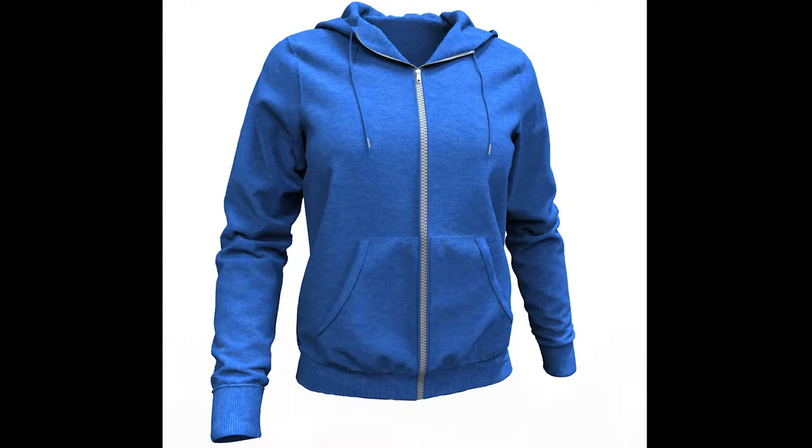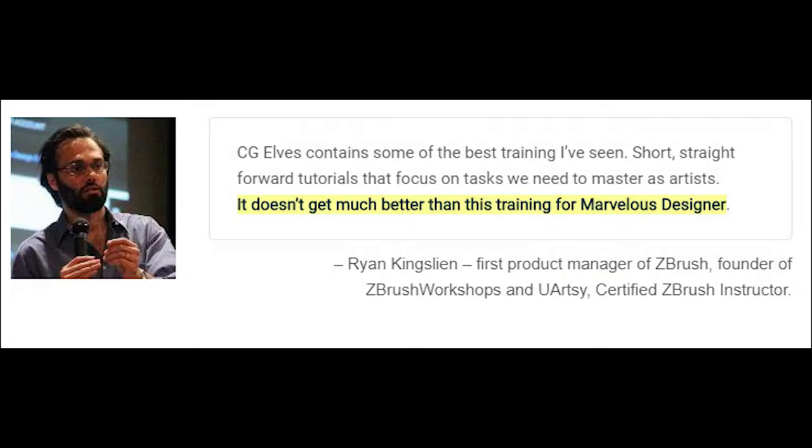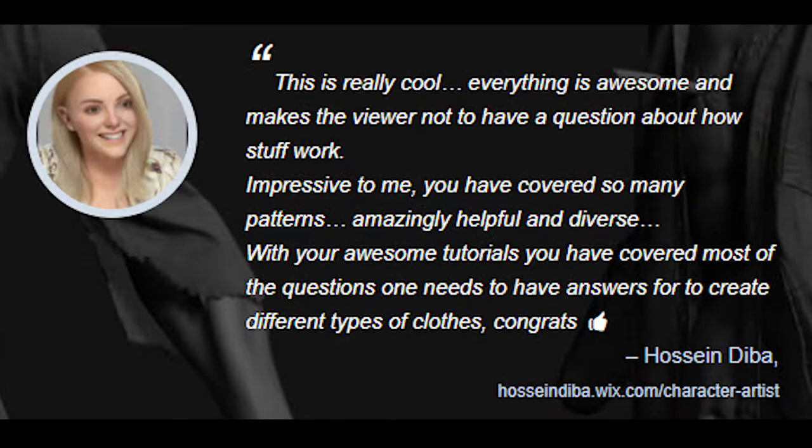You'll start by learning how to create a women's hoodie from scratch. You'll learn how to create the Marvelous Designer Hoodie pattern, the two-piece hood, pockets, cuffs, how to make the zipper, how to create fake hood strings with stiff fake plastic tips, as well as a technique to double the cuffs and bottom fabric edge to avoid a cut-looking fabric edge.